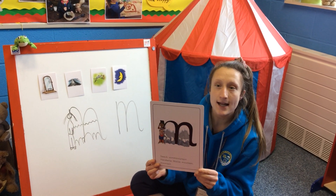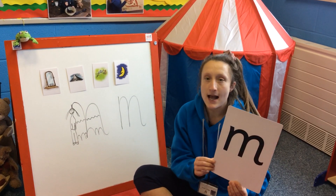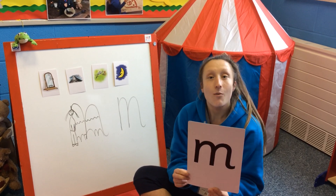What do you say when you see this side? Mountain. Make it as stretchy as you can. What about this side? Well done.